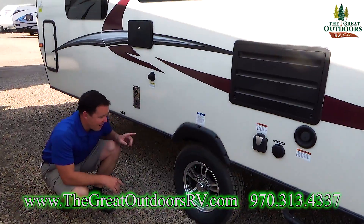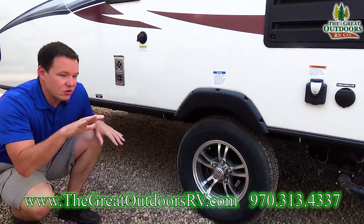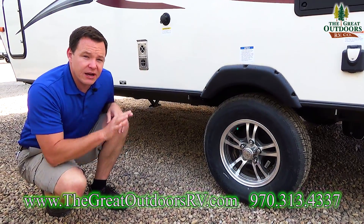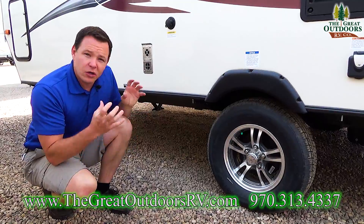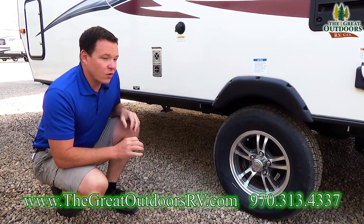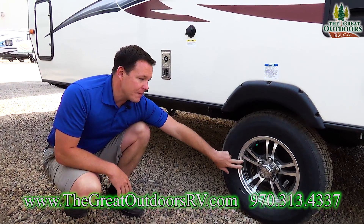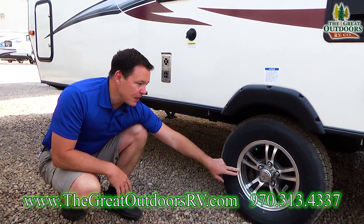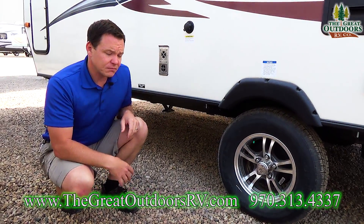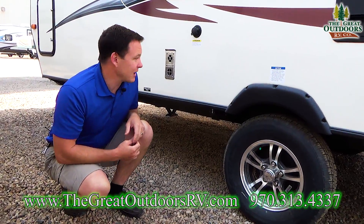Another thing Rockwood does is the Torflex suspension system, which gives you independent suspension as you're pulling it down the road. That's going to be a smoother ride for the coach, everything inside it, and all your welds. The Torflex suspension system has a 10-year warranty. On top of that, this is an aluminum rim instead of a white painted steel rim so it's not going to rust, and it's filled with nitrogen so it'll brake better, handle better, and the tread life will last longer.